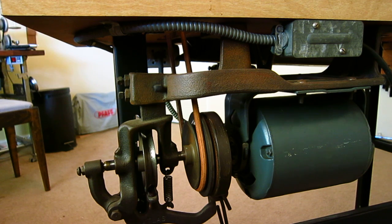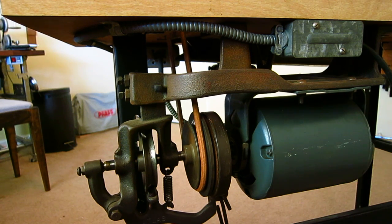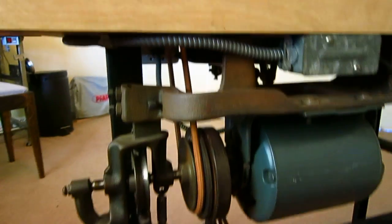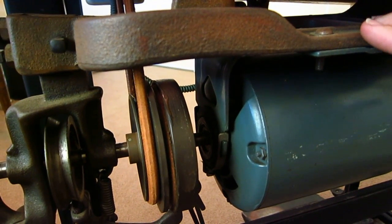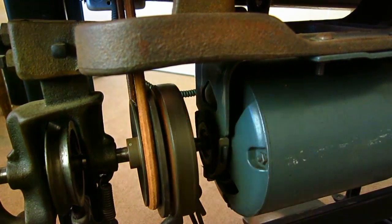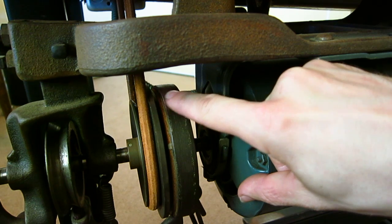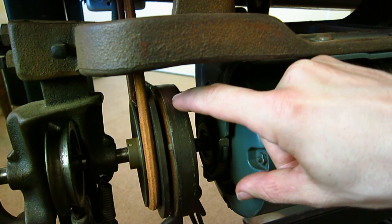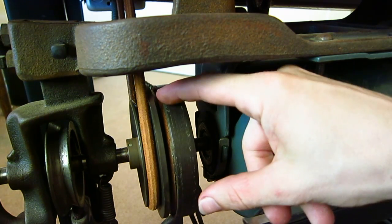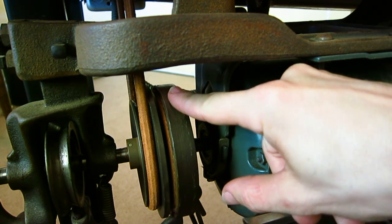What they did was they adapted this standard motor to be used with the sewing machine via this clutch assembly here. The motor is just kind of hanging off this bracket, and attached to the end of the spindle is this big steel disc — it's got a decent amount of mass to it. But mounted on the outside of that disc is a cork ring — not solid cork all the way through, just a ring of cork, maybe about a half inch, around the perimeter of this disc.